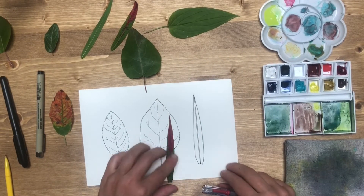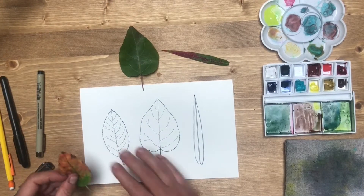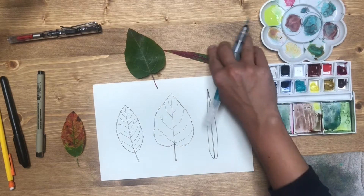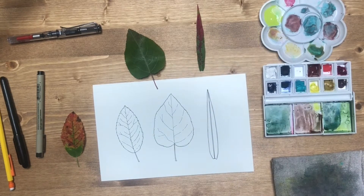With watercolor we want to work from light to dark, so we want to start by figuring out what the lightest color is in each of our leaves. We also have this red-green thing going on — red and green are complementary colors, and when they're mixed together they make brown, so we just want to be aware of that.